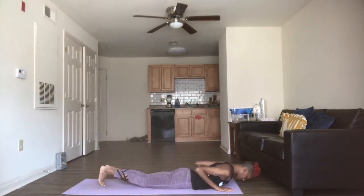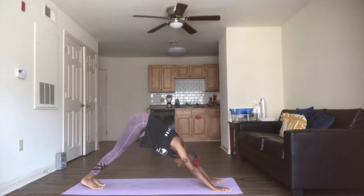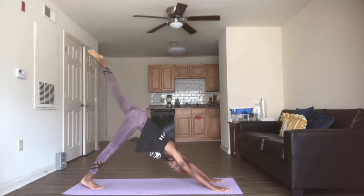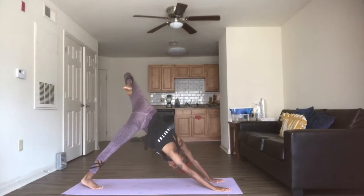From here, we're tucking the toes, pressing back up on the inhale into our plank or knee plank. Big inhale. Exhale, downward dog. Slight bend at the knees, shoulders away from the ears, really extending the spine out here. Take one more breath. On the next inhale, we're going to start with this left leg — we're going to extend it right up to the sky behind us. And on the exhale, we're going to allow that knee to bend and the heel to drop behind the glutes as we open the hips out to the left.